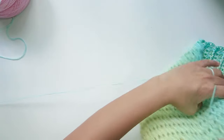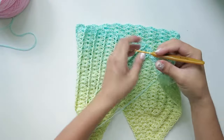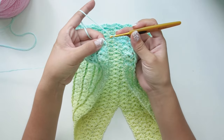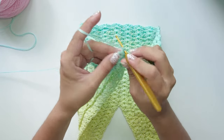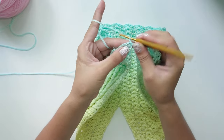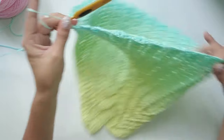Work your last four-row repeat until it can wrap around your torso and it must end with an odd row. Then slip stitch to the other corner to connect.